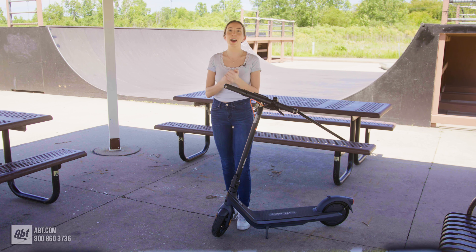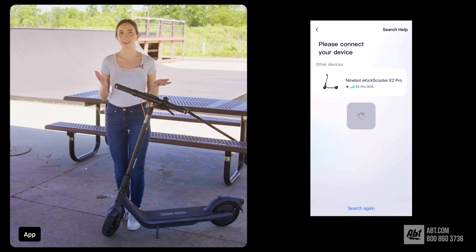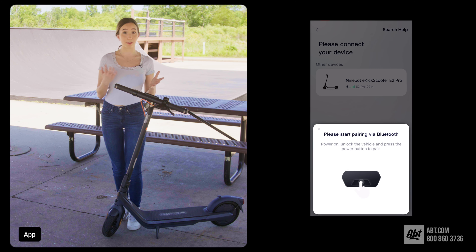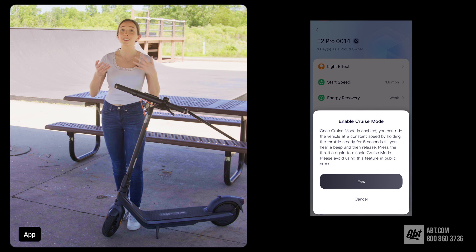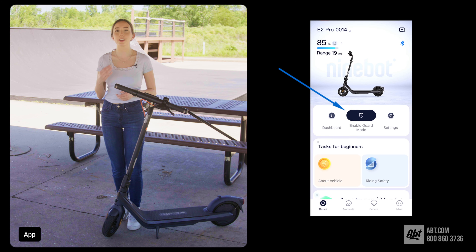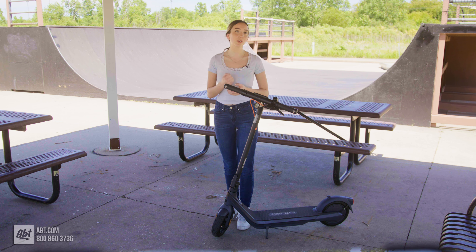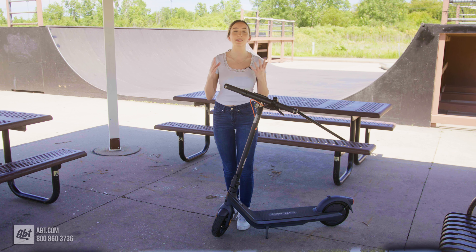That brings us to the Segway app. You didn't think you could buy a tech product in 2024 that doesn't also have an app, did you? But seriously, you can access a lot of features when you pair the app with your scooter, including cruise control, setting your acceleration speed, shifting between speed units like miles per hour or kilometers, and locking or unlocking your scooter. This tech-savvy product is also compatible with Bluetooth and can be tracked with Apple Find My in case it gets lost or stolen.